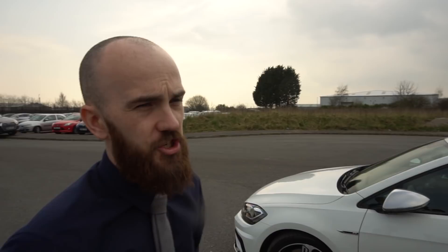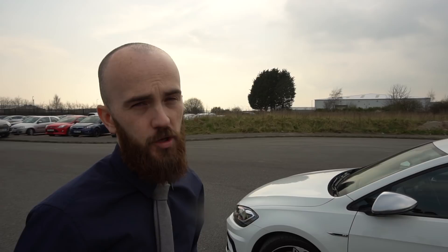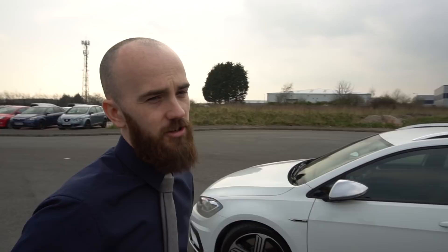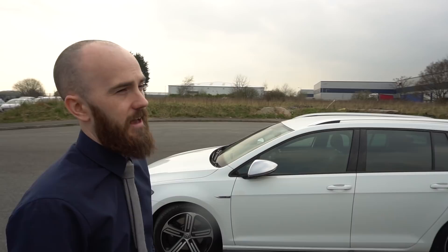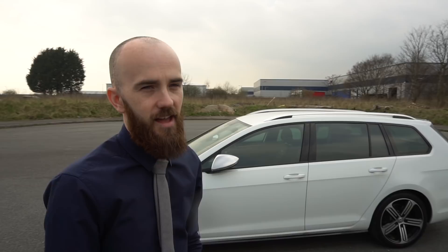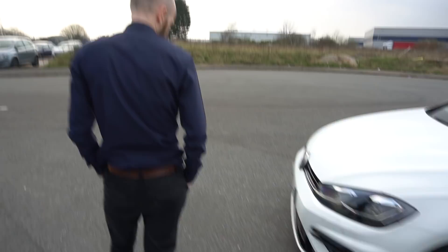As far as the lease goes, I don't think I'm actually going to do anything about it. I know some people worry about what the charge is going to be when the car goes back. Either I won't get charged because it's that small, or the fee would be something like £40, £50. At least then I know it's getting done to the proper standard. If I take it to an alloy wheel refurbishment place and spend £50, but Volkswagen Finance think that's not good enough, they'll charge me again — and then I've paid twice.